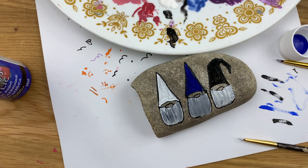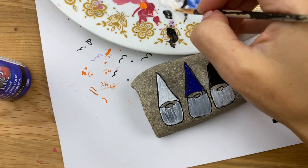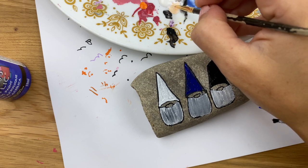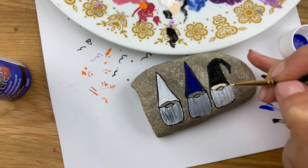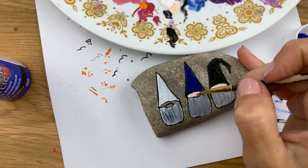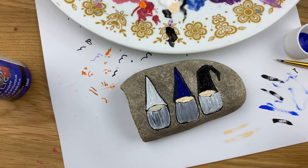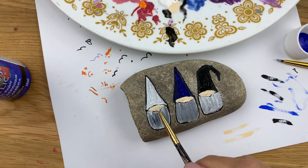While these base coats are drying a little bit I'm going to put the smallest little bit of orange on my plate — not even a whole dot. I'm going to use my white brush and take one little dot of this orange into the side of my white here. I'm just trying to get a super pale peachy color. We'll go in and fill in our gnome nose spaces, being extra careful not to pull any of these other colors in since they're a little bit wet. I'm going to let this first coat dry all the way and then we'll start decorating our gnomes.